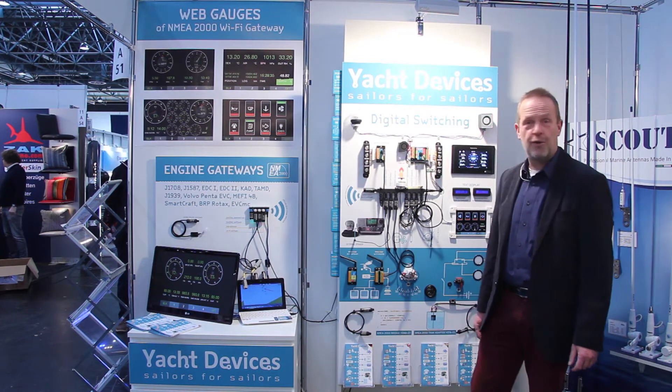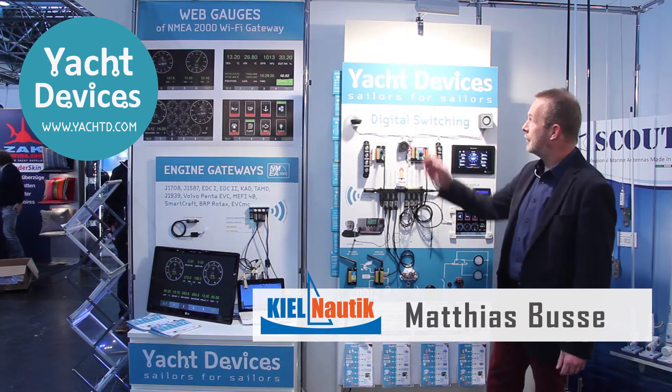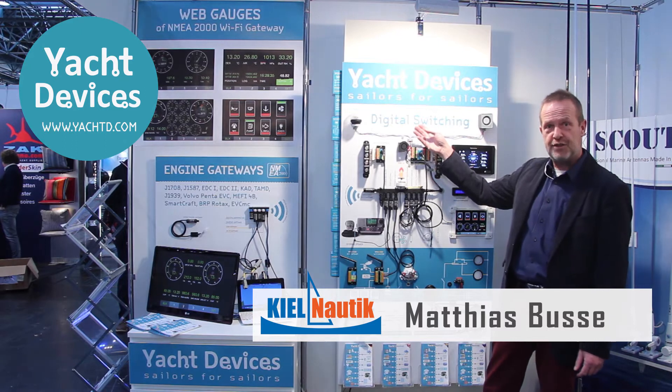Hello from the Düsseldorf Boat Show — the 50th anniversary here in Düsseldorf. The company Yacht Devices has just released a digital switching system, which I will present today.